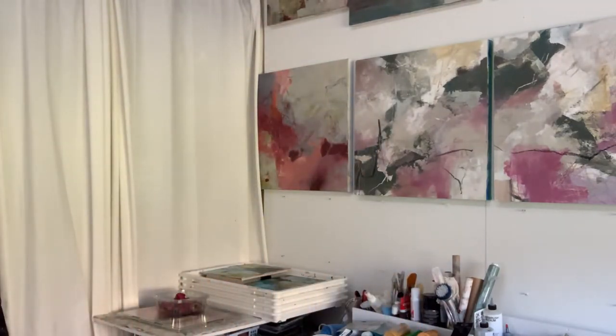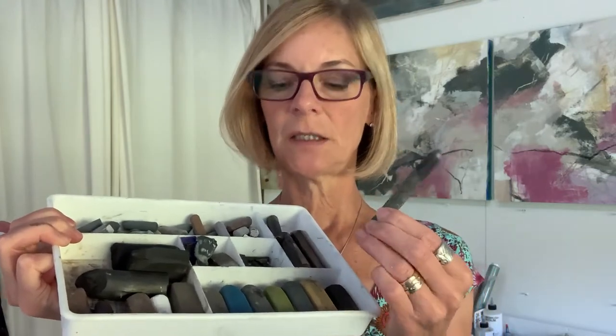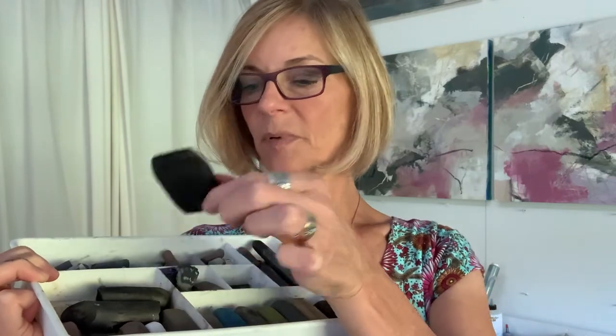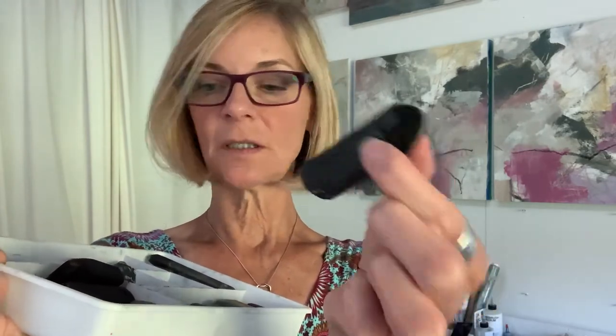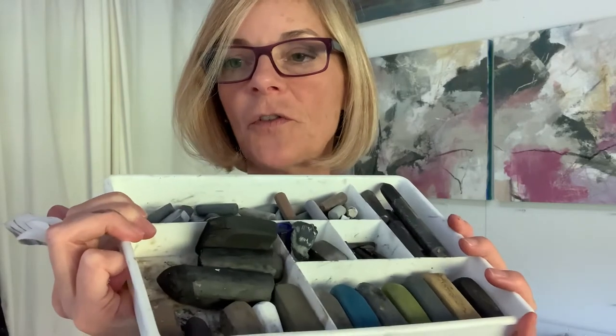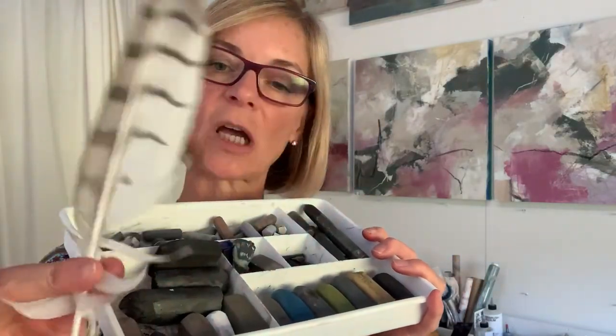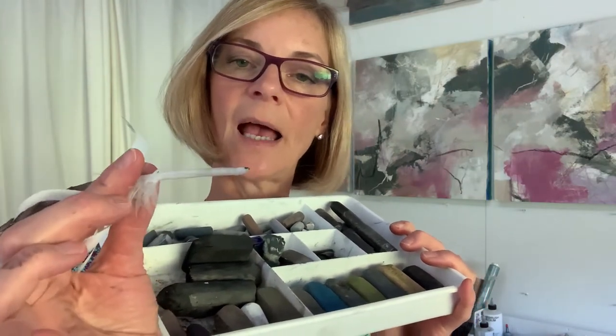Take as many mark-making tools as you have and just let your arms go. I've got big chunks of charcoal and water-soluble graphite. I've got a piece of charcoal that was a rectangle before I busted it. This is where exploring your mark-making tools is a wonderful opportunity to both loosen up and explore. I also have a hawk feather — I think it'd be fun to dip that in ink.